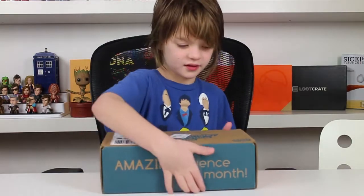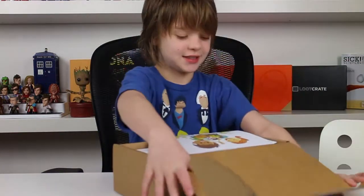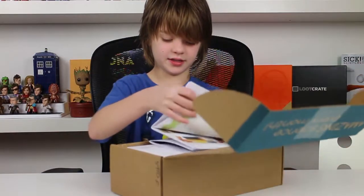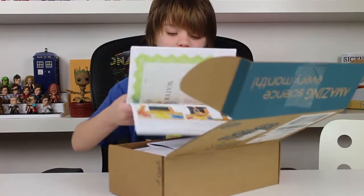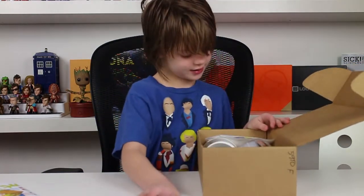So these boxes are not the easiest to open. Yay, we did it! Successfully opened it. So here is my guide — here is the top secret guide.